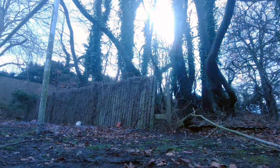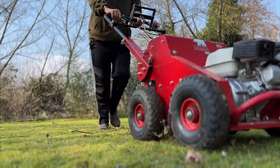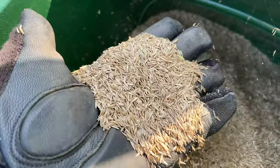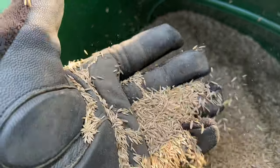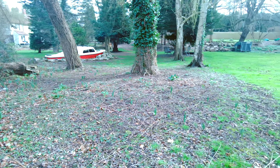Today's video will involve weeding and clearing back new areas, prepping the lawns using a scarifier and an aerator, as well as the entire seeding process. This video will be fairly long, so I've broken it down into timestamp segments which you can find in the description.